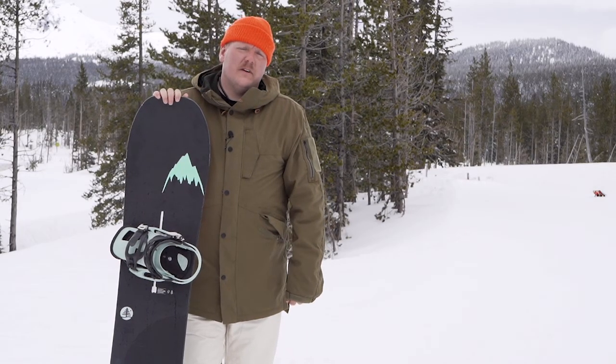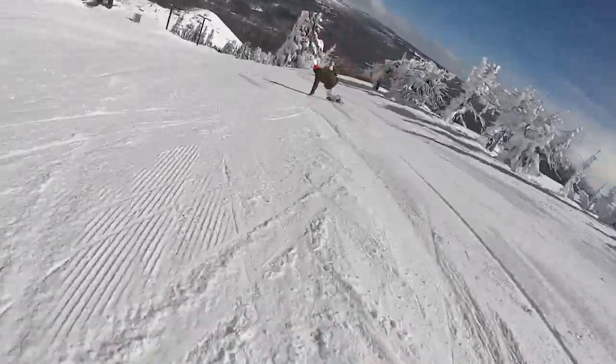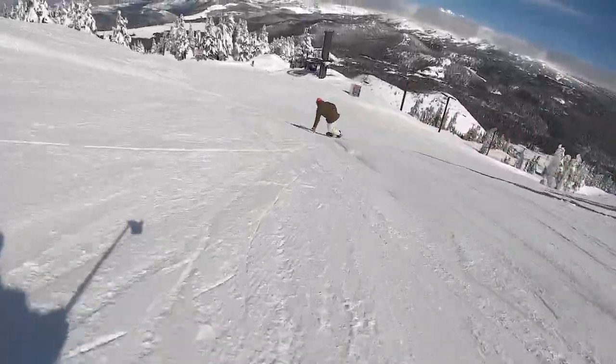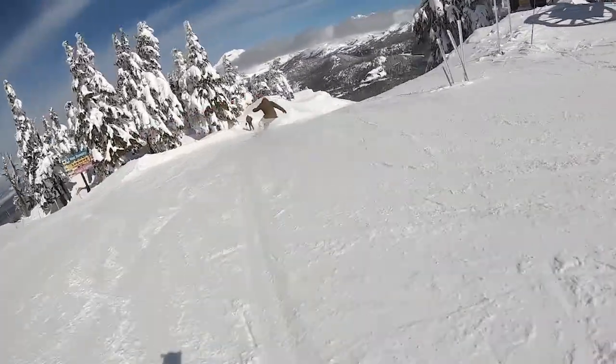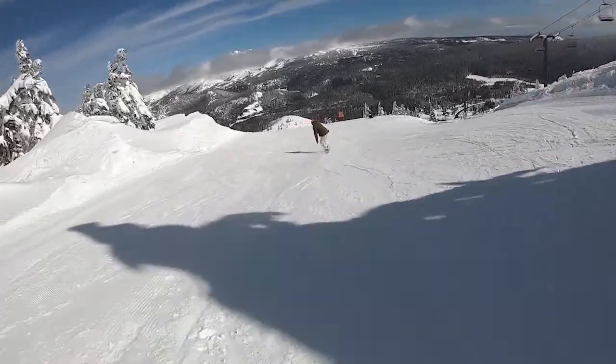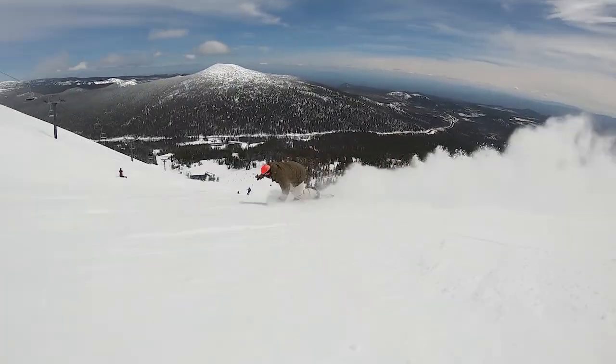What's up, this is Thomas from Tactics, and right now you're checking out the Burton Family Tree One Hitter, designed to rip groomers and slash powder. It is an adaptable all-mountain board with a hint of freestyle performance, complete with directional camber, eight millimeters of taper, and a medium flex pattern. This is a quiver killer designed to handle all conditions.